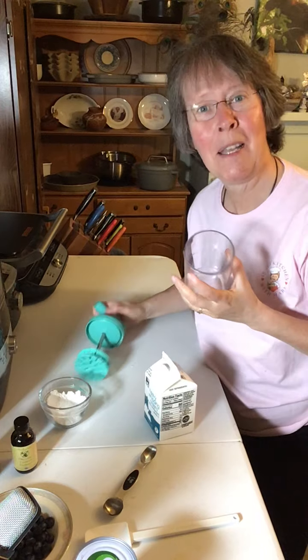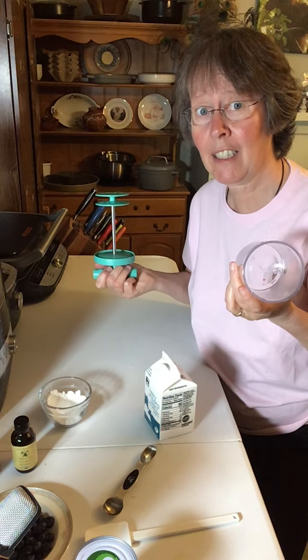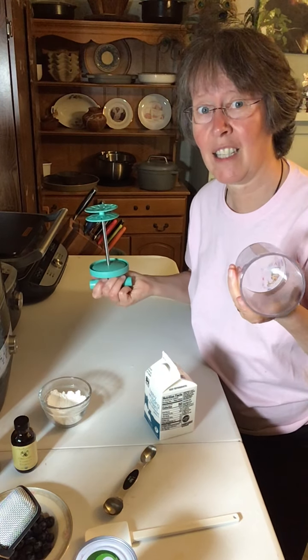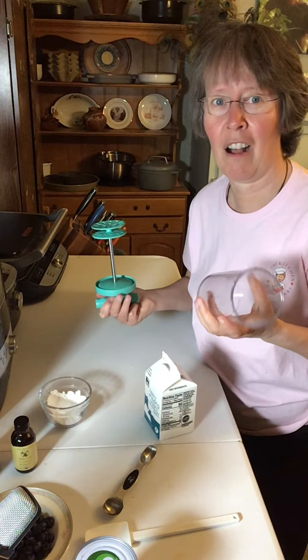Hi there, I'm making whipped cream tonight — homemade whipped cream with my Pampered Chef whipped cream maker. It is so fast and simple; literally after you put the ingredients in, it's 30 seconds to homemade fresh whipped cream where you control all the ingredients.